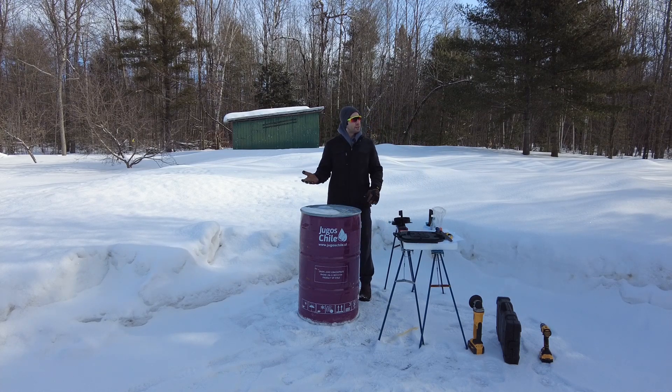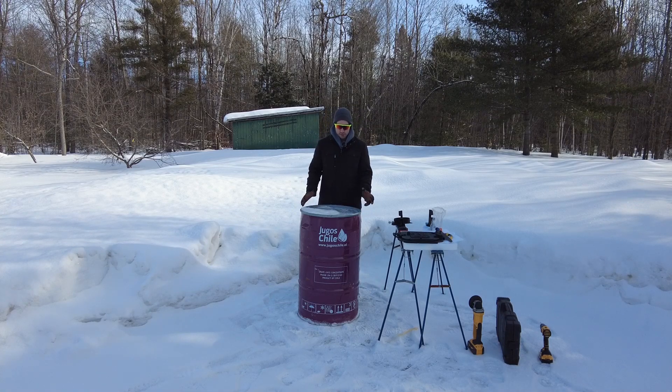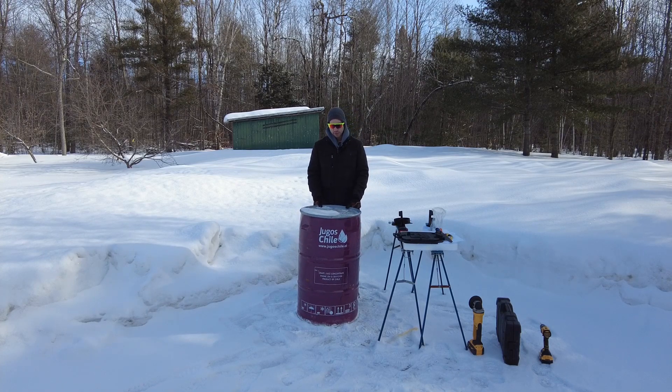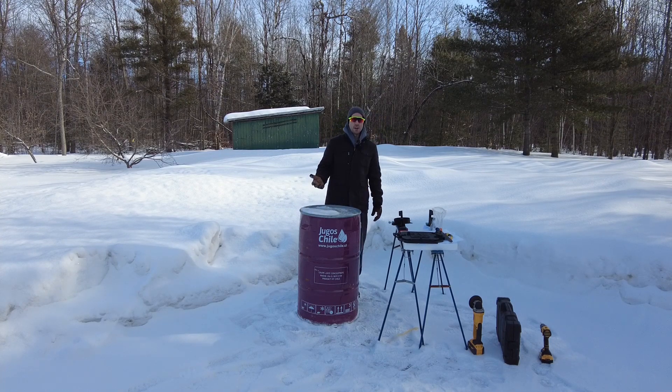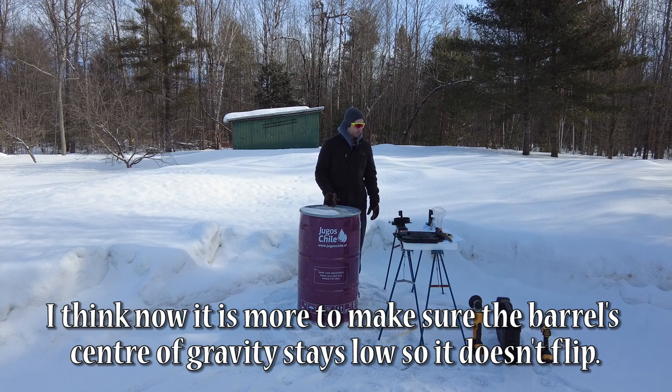They do recommend in the instructions to have at least two inches of sand at the bottom of the barrel. The good thing is we are not lacking sand around here. The downside is currently it's covered in snow and it's frozen. I don't want anything to warp, but to be honest this used barrel was 30 dollars and I can get more if ever it heats unevenly. If it comes to it I can always replace the barrel later on down the road.